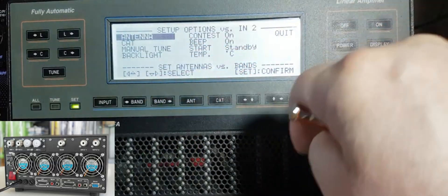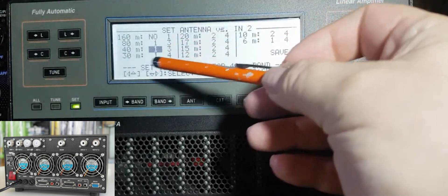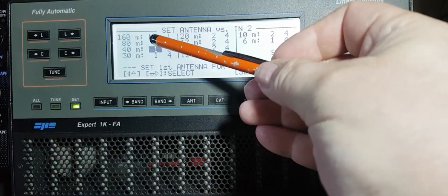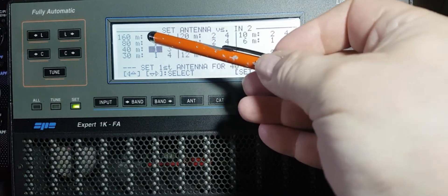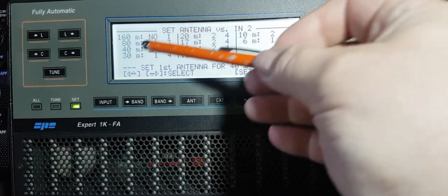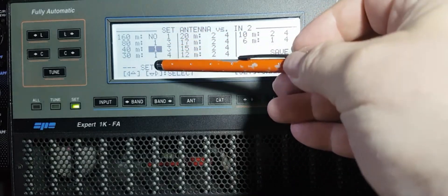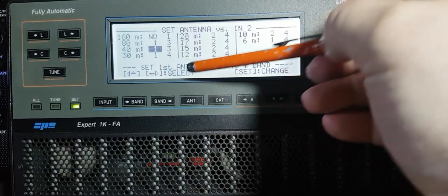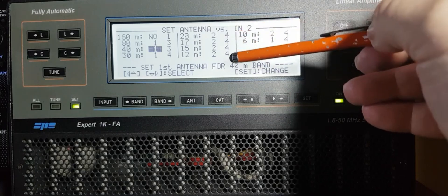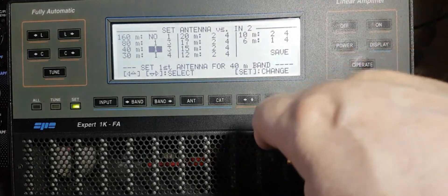If I press antenna, this is how I've got my antennas set up. You've got two antenna slots per band. On 160 meters I've got no antenna on one and one antenna on the other - you can have a vertical or a horizontal. As you go down you can see I've got two antennas on 80, two on 40, two on 30, two on 20 meters, and going down to 10 meters.